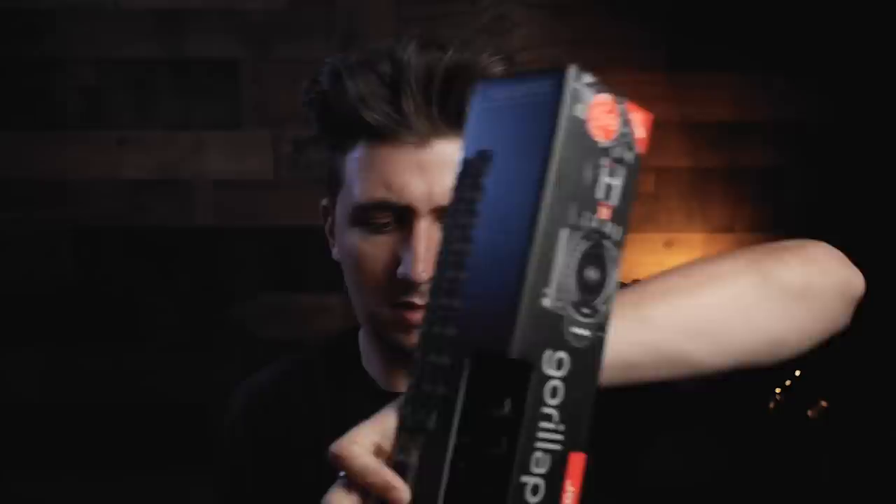So what we have here is the Joby Gorillapod 3K Pro kit. Big shout out to Joby for sending me their new Gorillapod. I'm pretty stoked about this because it should solve the problems people have had with Gorillapods compressing down under weight. This one claims to hold 6.6 pounds, so you should be able to put a pretty heavy rig on this. It seems super rigid and super hefty. It comes with a little ball head and a quick-release plate.